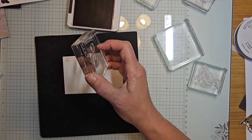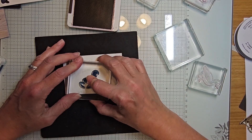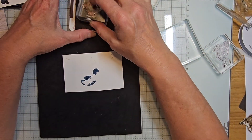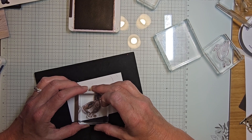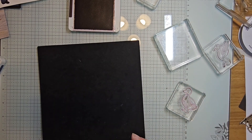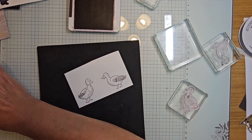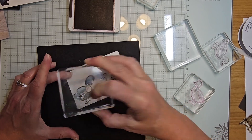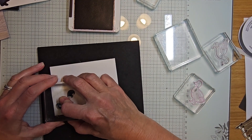Coming back in with misty moonlight, stamping it right here. Then coming back in with early espresso — I need to move it down to line it up. My head's in the way. That didn't turn out either — let's try doing it this way. Sometimes you do need scrap paper.